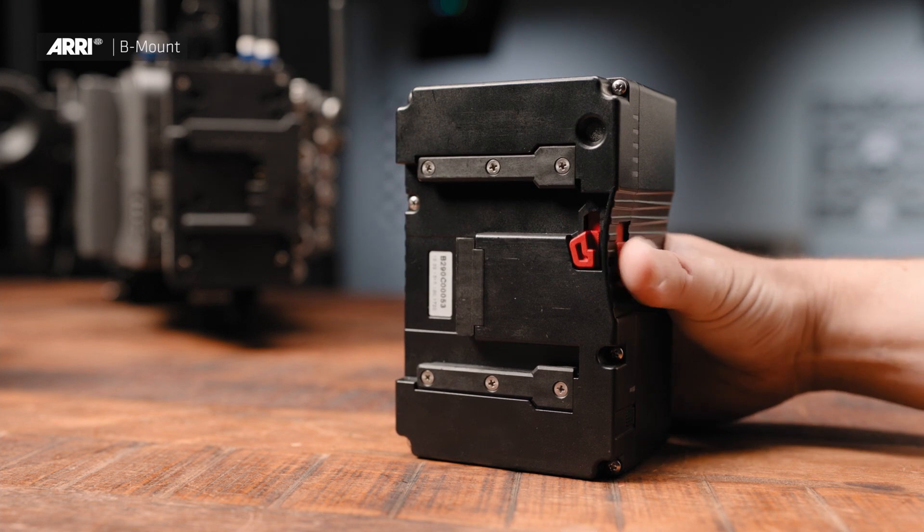Another thing Arri mentioned is they're trying to make B-mount their standard, which is cool. I like how clever Arri is — they say if we put restrictions on using this it's not going to take off, so the way to make it take off is to give it to people for free. So if you're a company in China, America, or wherever and you want to make a battery mount or anything B-mount, they'll say go ahead and do that.